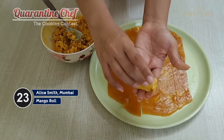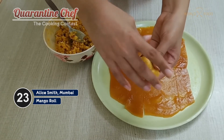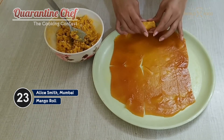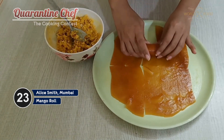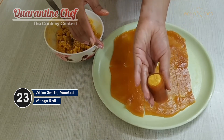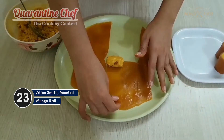You can see how I have formed this cylindrical structure — you have to just roll it like this and press it from this side, and this is how you'll get it. Now we'll place this on the mango papi and gently roll it. We'll do the same with the rest of the papi.